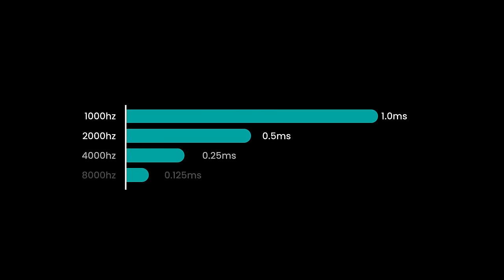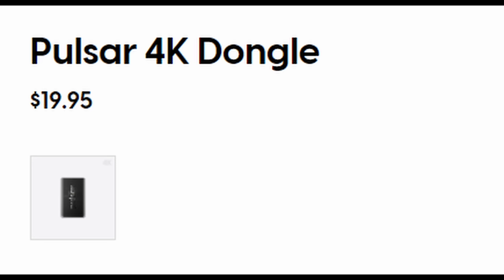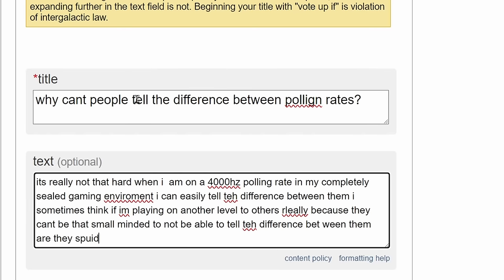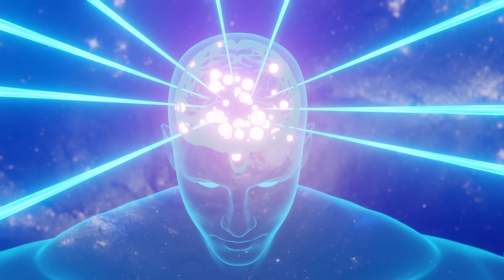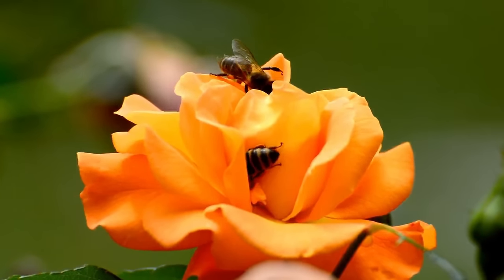As for polling rate, this is now used as a big marketing focus. In my opinion, at the moment you do not need a polling rate above 1000 hertz. The performance benefits are really small and sometimes you have to pay more for it, and you're likely not going to notice any difference. Some people say they do, but they're probably completely zooted out of their minds on Adderall and could probably feel the wings of a bee flapping from five miles away.